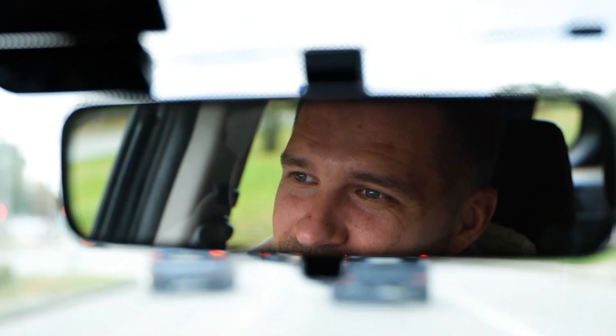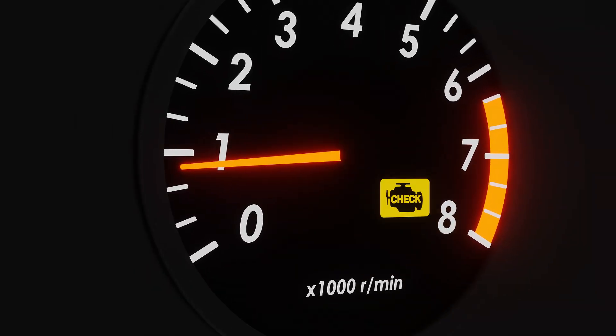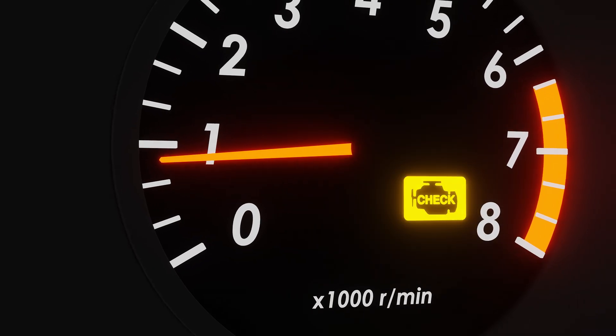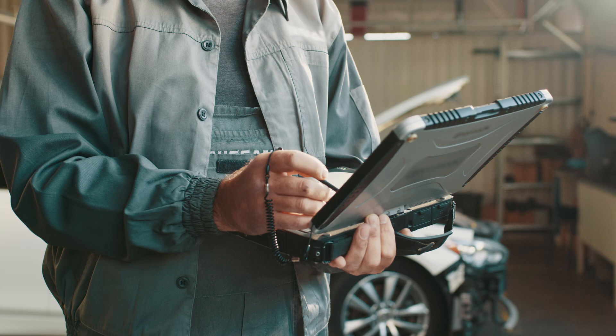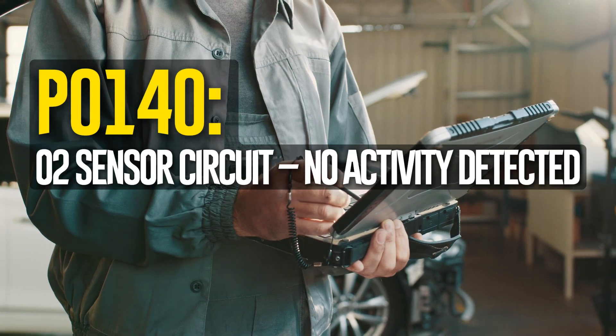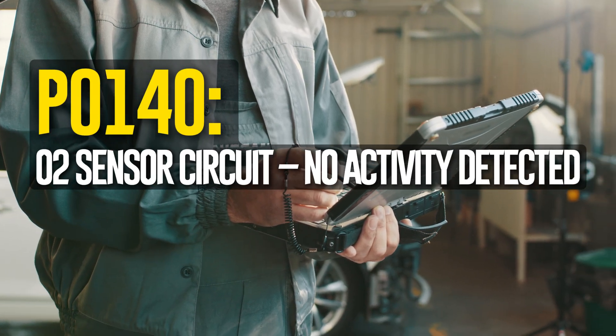The last thing you want to see when you start your car and go down the road is a check engine light. However, millions of drivers experience precisely that every year. Today we will discuss the diagnostic trouble code P0140. It means O2 sensor circuit, no activity detected.